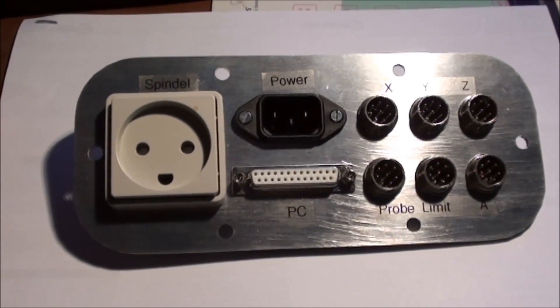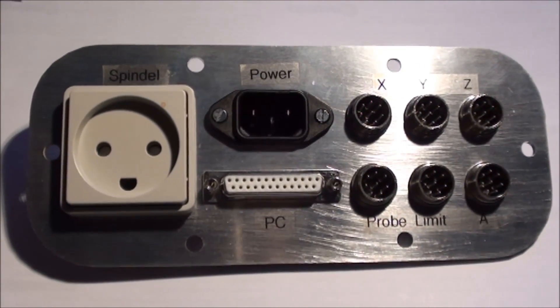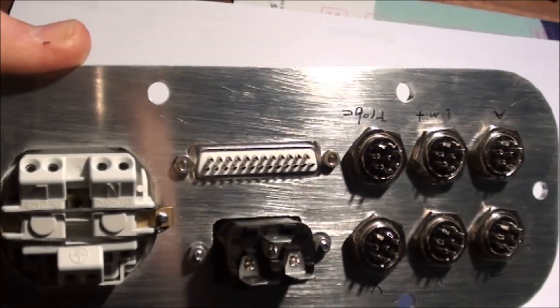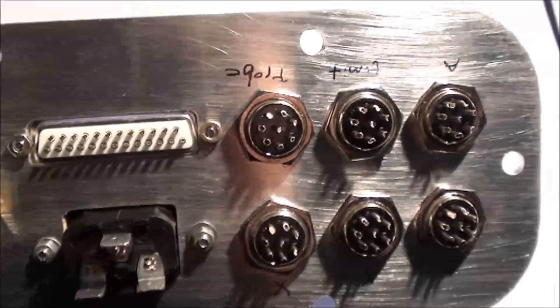Here we have the finished part with all the connectors in — for the spindle, power, the four axes, limit and probe, and PC. I think it looks pretty nice. I'm pretty satisfied with the different cutouts.